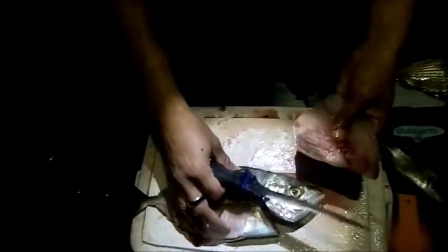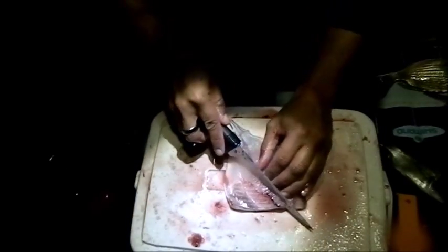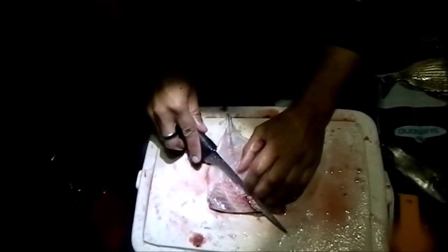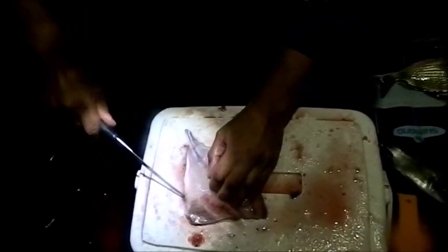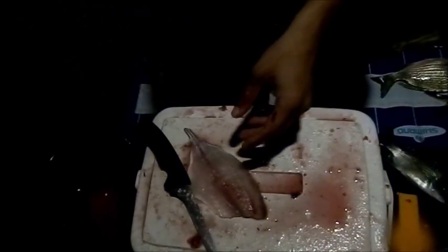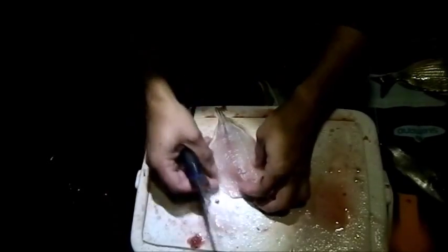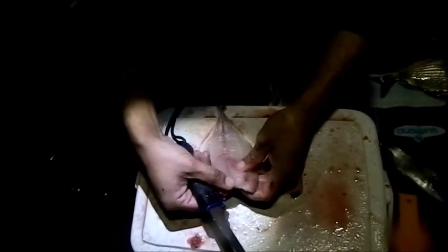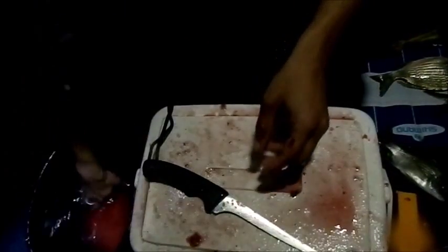That's one fillet, but it's not yet done. Now what I'm going to do is check for the rib cage and go in behind it, trying to preserve as much meat as I can, and take out that rib cage. Just like that. So there we have it — this is an almost boneless fillet. I can feel slight bones running through the middle, but it's clean and that's ready for the pan. Now I'm going to do the other side.